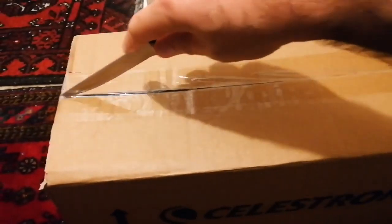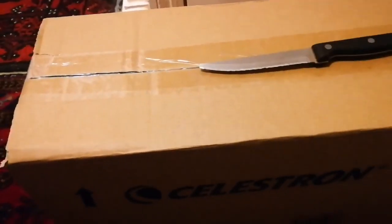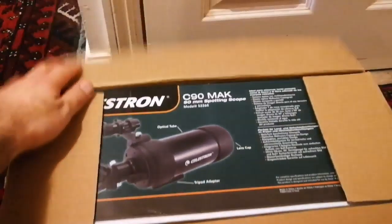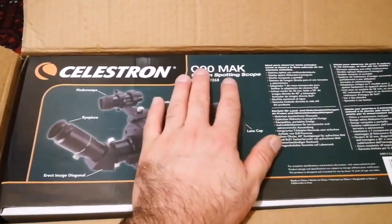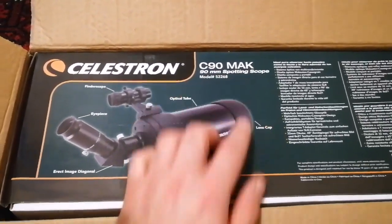Okay, this is the telescope box and I'm going to open it. It looks well packed, and inside the box — oh, there is another box inside! So let's just look. This is a Celestron C90 Mak, which stands for Maksutov — a spotting scope as they call it.